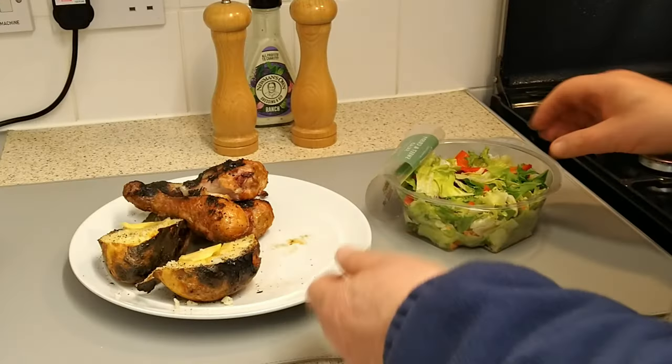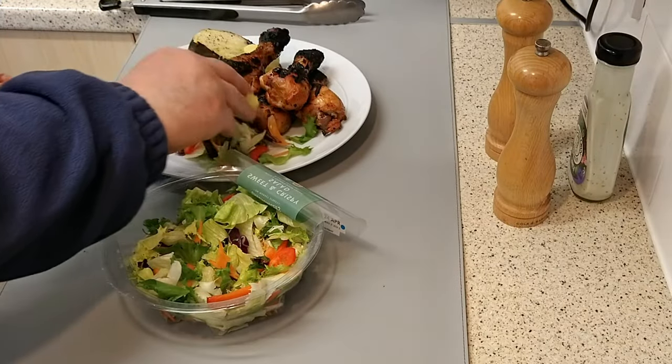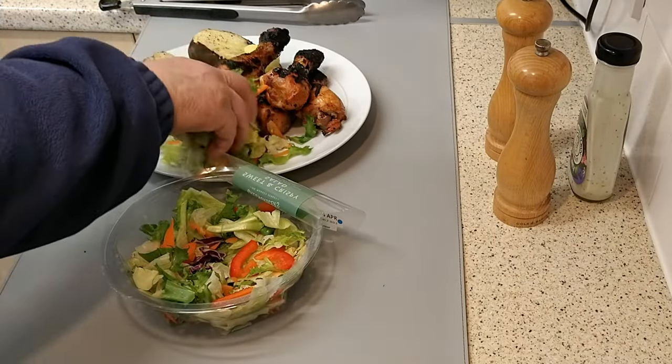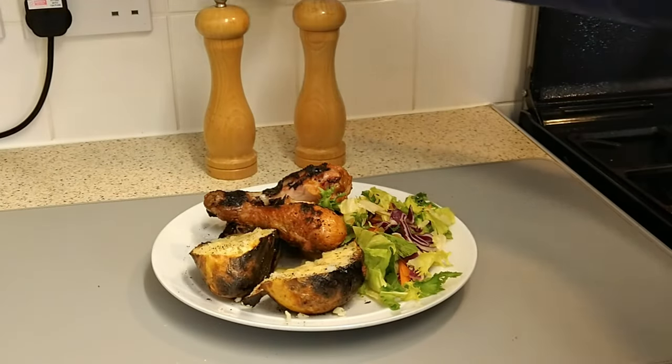For a well-rounded meal, pair it with a sweet salad and drizzle some ranch house dressing on top. You've put in the effort, now it's time to sit back, unwind and savour your delicious meal.